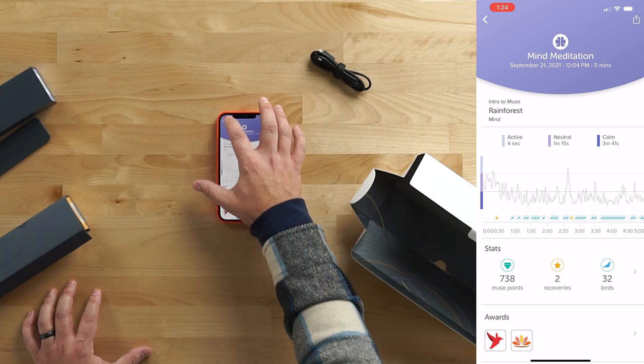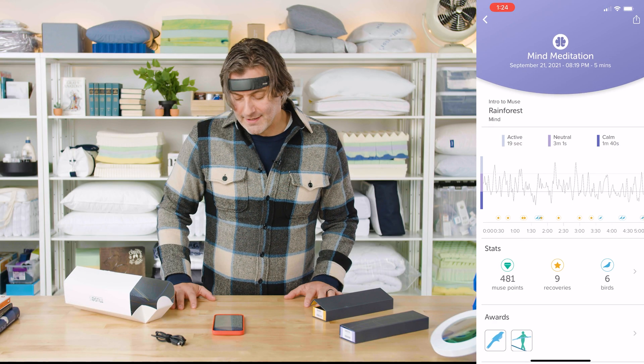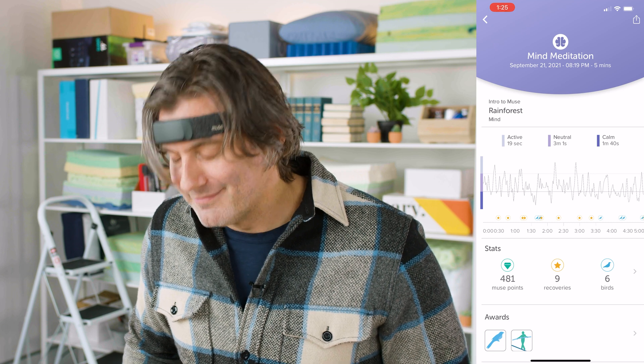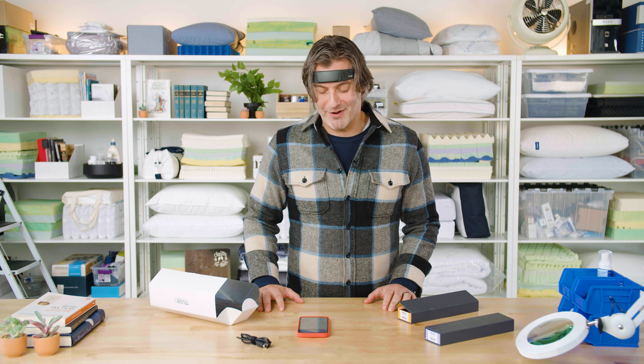I tried this with my son, who's 10. We had a friendly competition to see how many birds we could accumulate, and he only got six — his brain activity was not quite as calm as mine, so I beat him there. It was a fun little party trick we did as a family, and we had a lot of fun just sort of playing with how calm we could make ourselves.